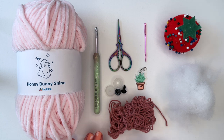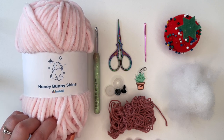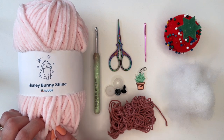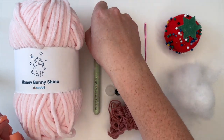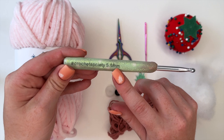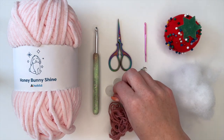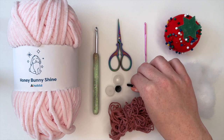For today's supplies I'm going to be using honey bunny shine yarn in pink. It's really pretty. I find this yarn falls apart a little bit more compared to the baby snuggle yarn, but I really like the shine version, so that's what I'm going to be using. I'll be using my 5.5 millimeter crochet hook from Crochet Society. We're also going to need a pair of scissors, some safety eyes — these are just 12 millimeter safety eyes, but you can use whatever size you prefer.